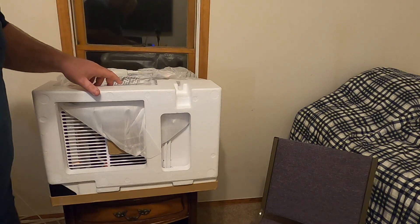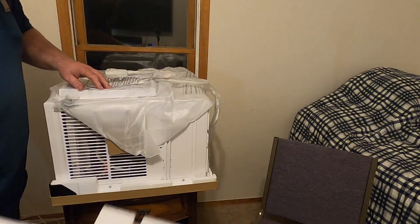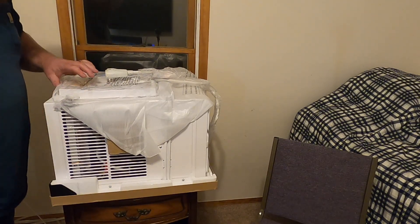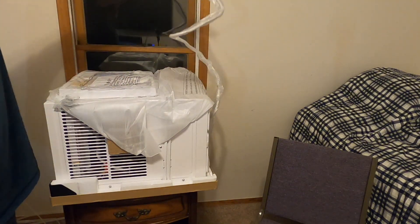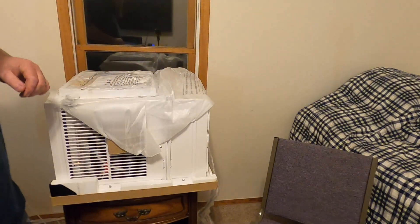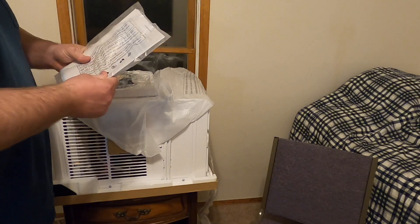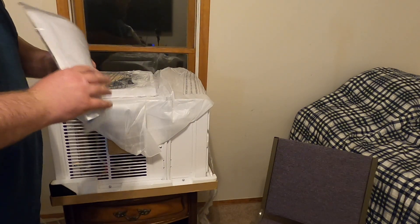Right off the bat, after pulling off the top cover, we've got some foam for packaging. Looks like it's still in good condition — so far no dents or dings, it was packaged pretty well. Here is the super long cord. And here are the instructions and warranty registration — make sure you go ahead and do that — as well as the manual.